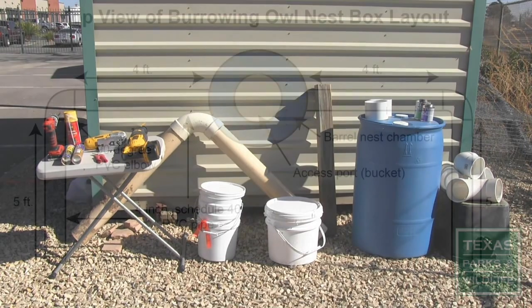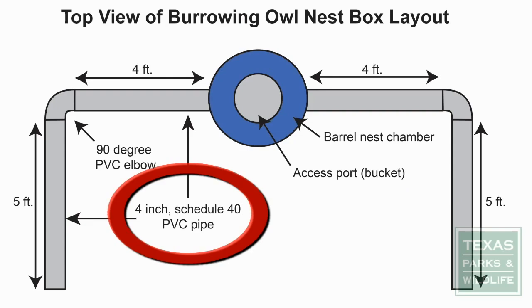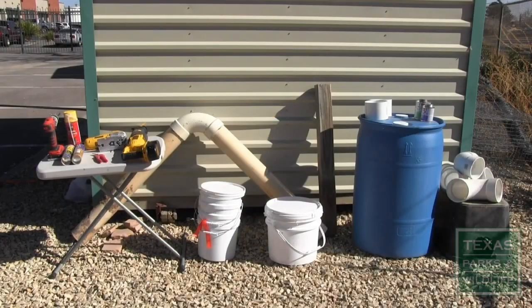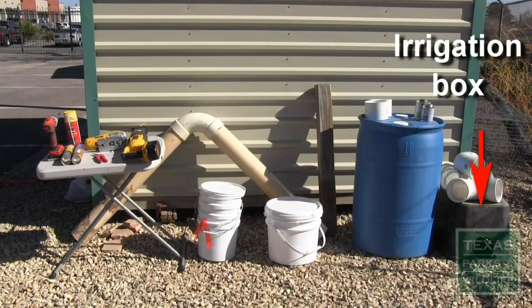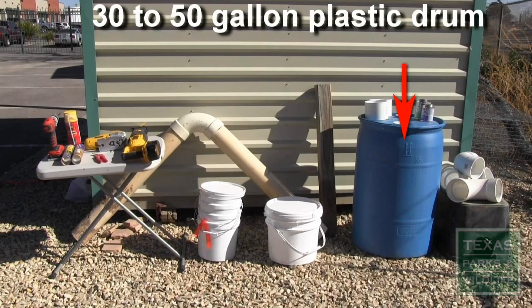To create the entrance burrows you will need two 4-foot sections and two 5-foot sections of 4-inch schedule 40 PVC pipe, along with two 90-degree elbows of the same material. The nest chamber can be constructed from a large irrigation box or by cutting a 30 to 50 gallon plastic drum in half.